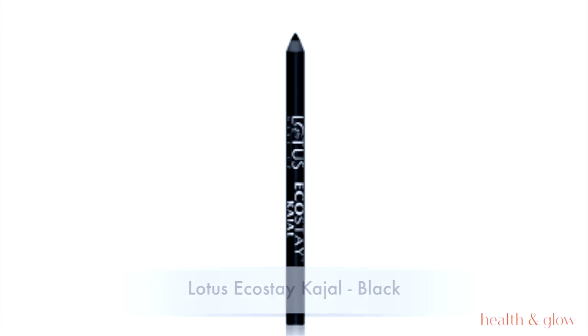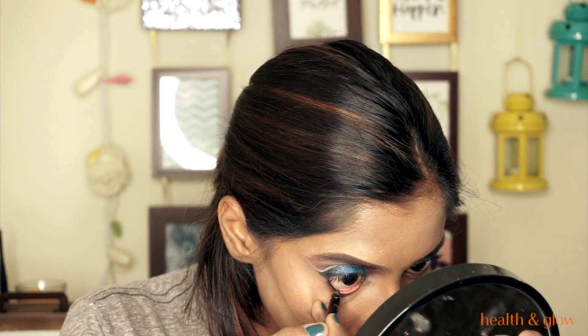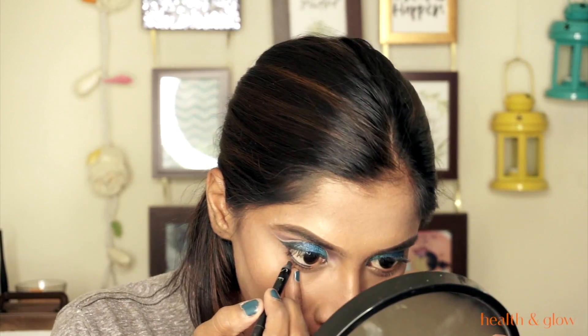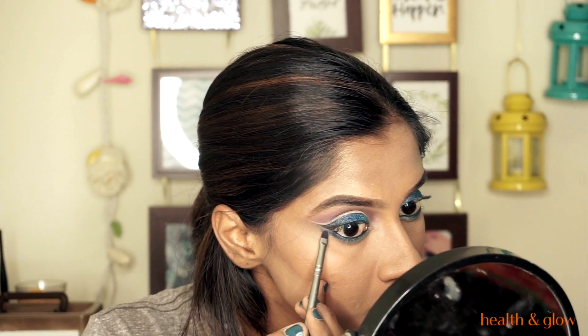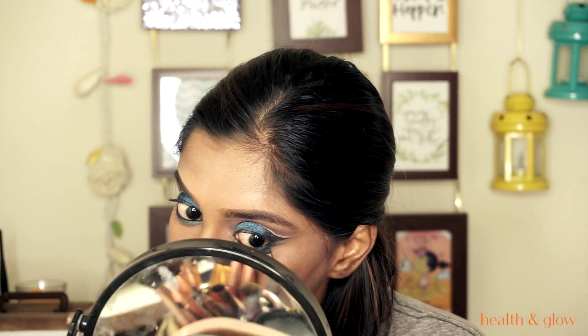Using this Lotus Ecostay Kajal — my favorite, it's so dark black and glides so smoothly, I'm almost running out of it. I'm going back with the dark blue shade on my lower lash line, extending it out into a wing, then adding the lighter blue on the inner corner. I also wanted a little black, so I'm adding a double wing on the outer corner.